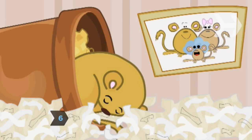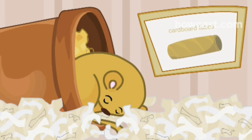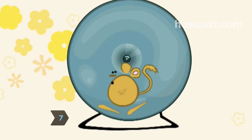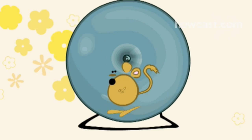Step 6. Gerbils love lots of hiding places to play in and to sleep in. Try shoe boxes, overturned flower pots and cardboard tubes. Step 7. Put a large exercise wheel or two in your gerbil's cage and make sure he can get at them easily. Even rodents need to work out.